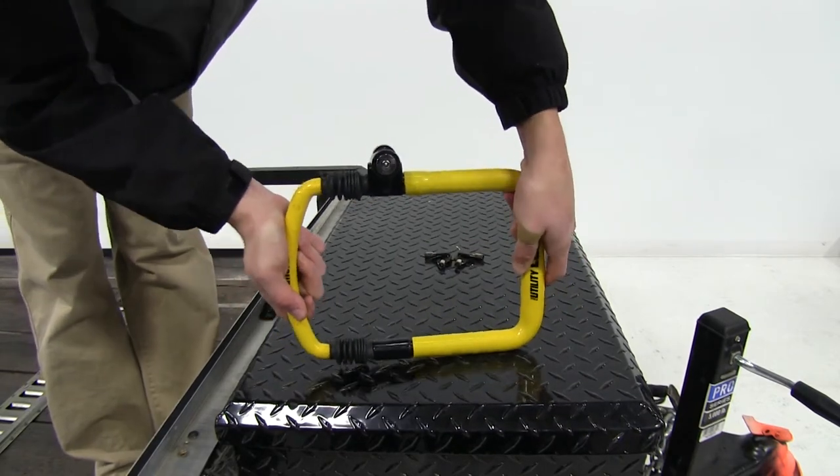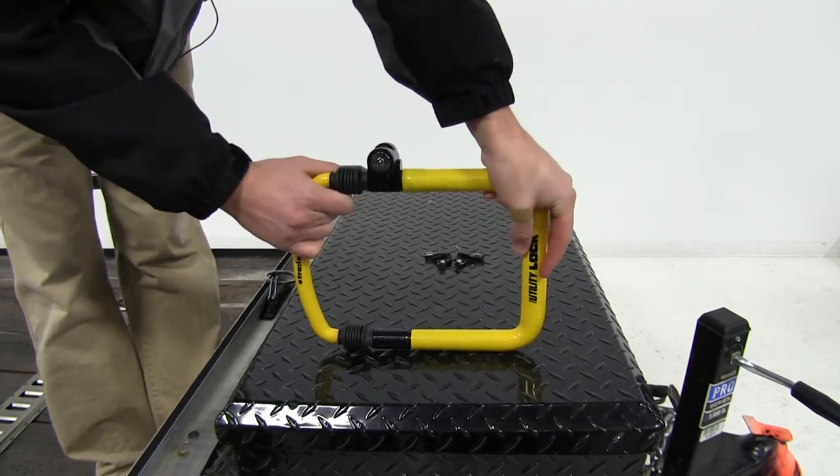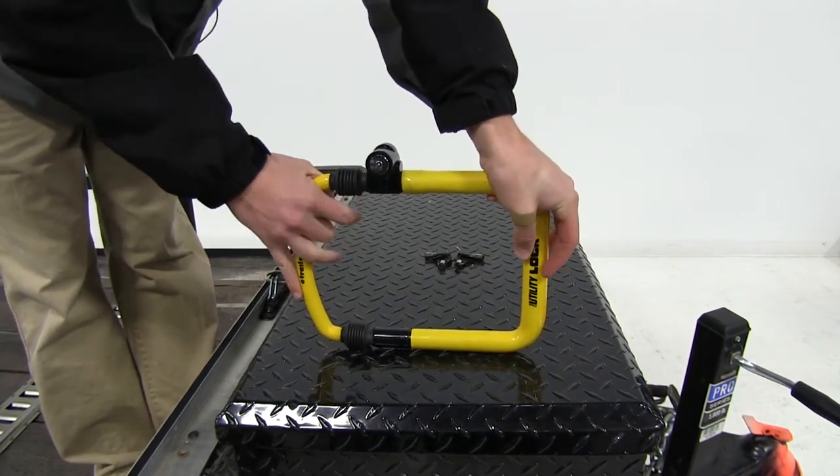With the self-locking technology, you just push it in and allow those grooves to catch. You can still adjust it, and those grooves catch inside the locking mechanism, which enables the self-locking feature.